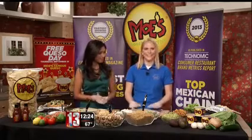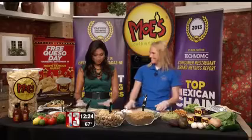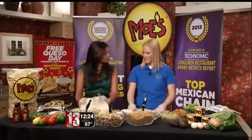Thanks for being here with us. Welcome to Moe's! So here we have our burrito, and it's already nice and warm. Is that an important part? Yes, very important. If you're at home making it, just pop it in the microwave for 5 or 10 seconds and you're ready to go.